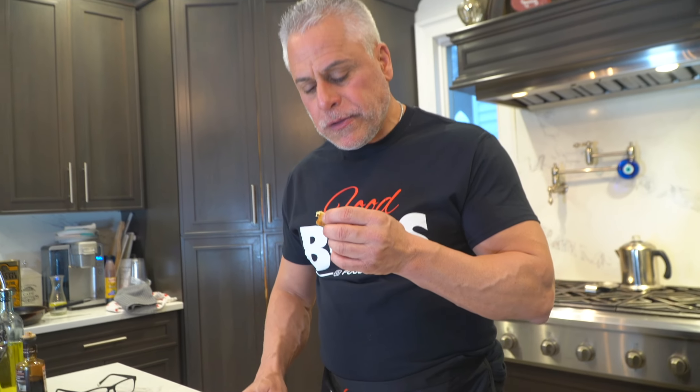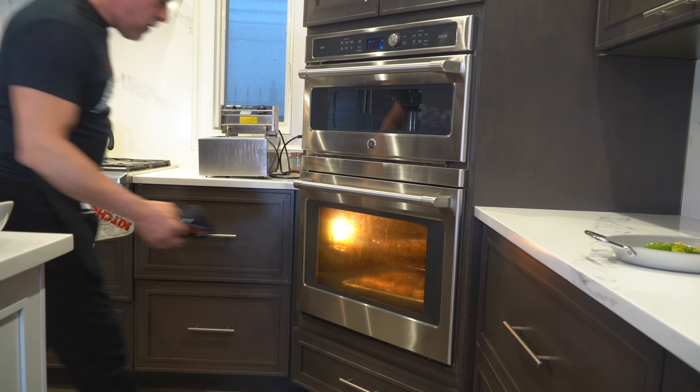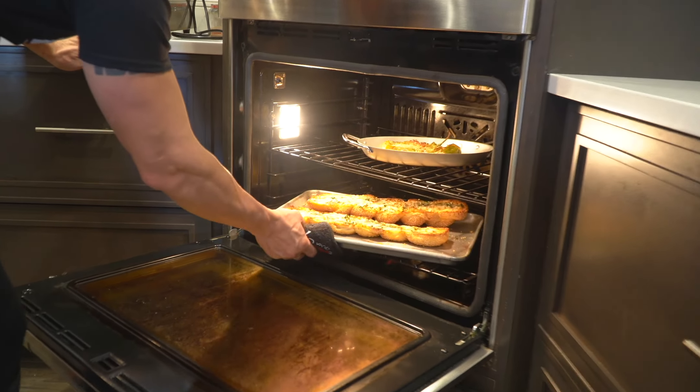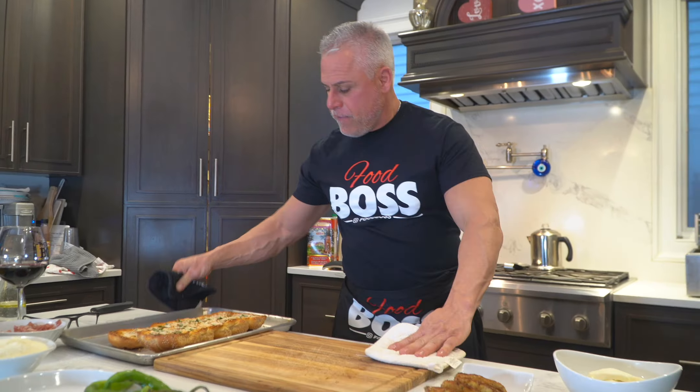I'm just gonna taste some of my steak pan — wow, a little crunch, wow, that's good! This is a simple dish — a nice hero for lunch: fried chicken cutlet, fried eggplant, stuffed long hot, a little prosciutto, fresh mozzarella, olive oil, balsamic. And that garlic bread — very hot.